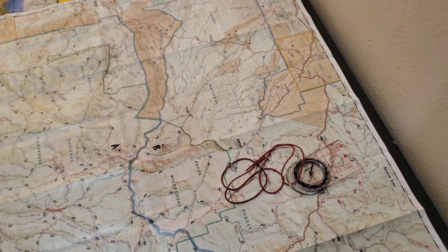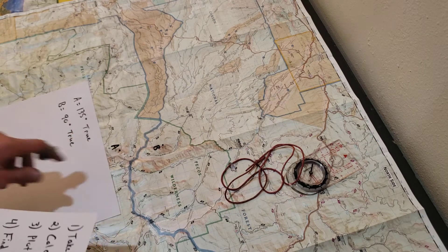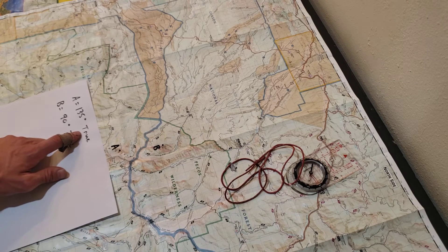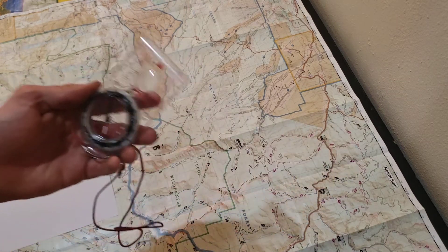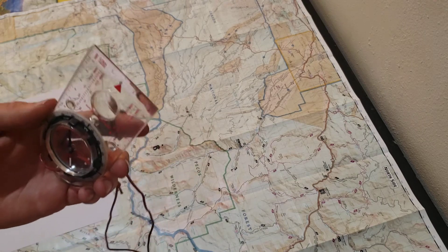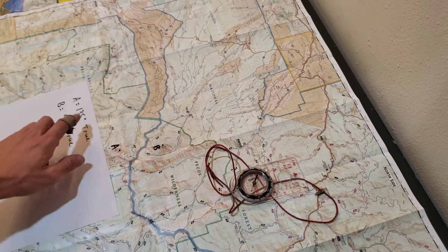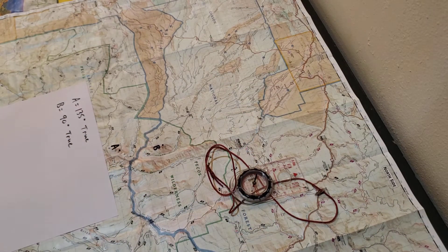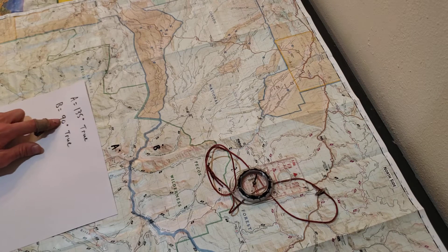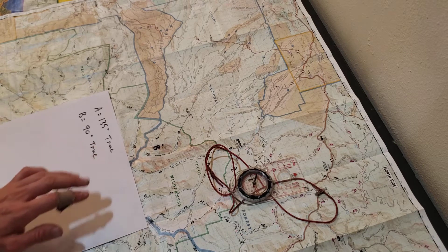I took a couple of bearings and my bearing to point A was 135 degrees true. I'm referencing everything to true in this video. In reality you would take your bearing with your compass, which is a magnetic bearing, and convert it to a true bearing — please refer to the magnetic declination video on how to do that. For the sake of this example I'm going to use true bearings. My true bearing to point A was 135 degrees, and my true bearing to point B was 90 degrees.